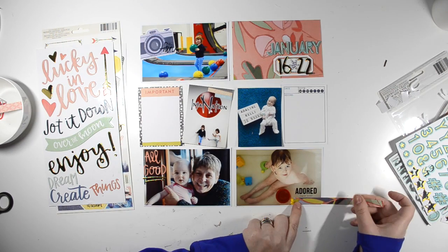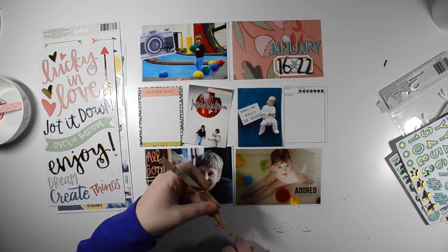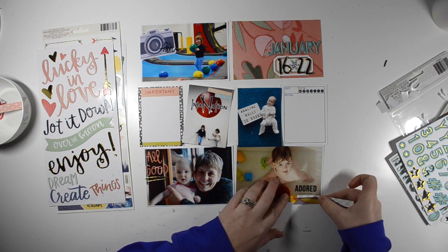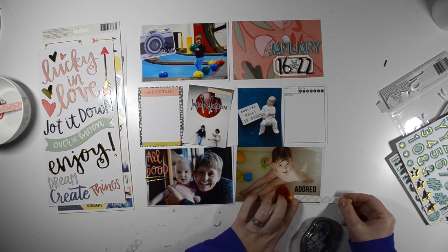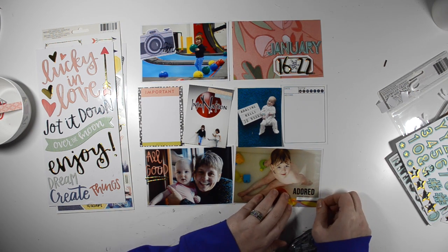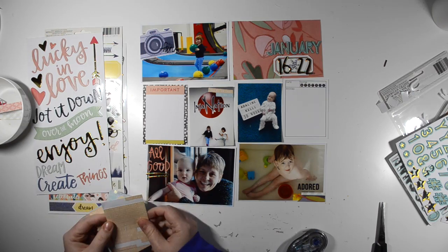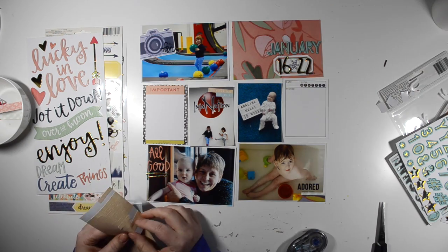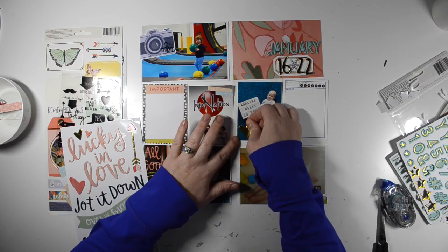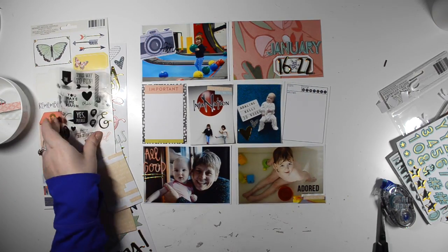One of Nora in the bathtub and then up at the top there, Nora on the trampoline with the dodgeball balls. So I just did a really simple title card. I'm really limited in my scrappy time, especially in the afternoon, which is when I did this. The girls both napped at the same time, thank goodness, but you just never know when one of them is going to wake up. So restricting myself to one collection and a few additional items, and then just keeping my title card really simple is kind of going to be my formula for this year.